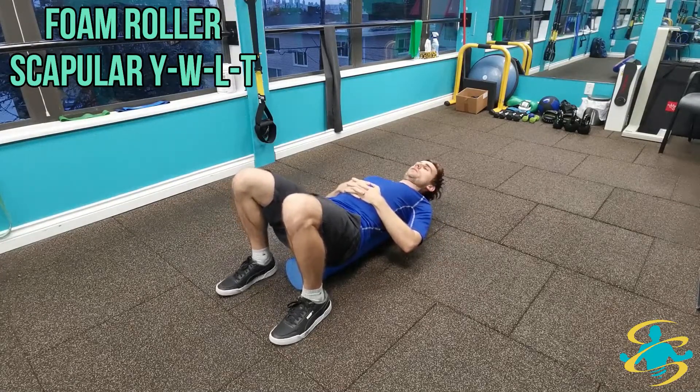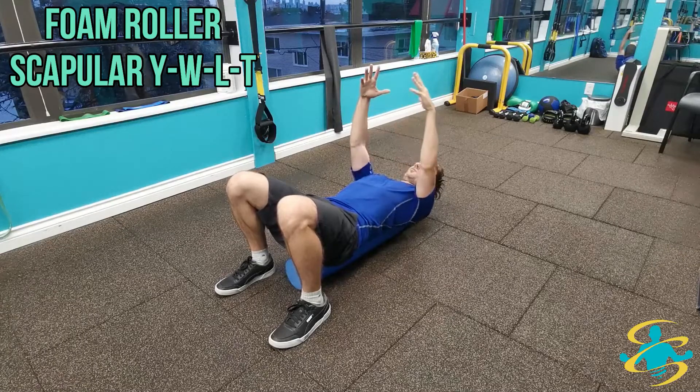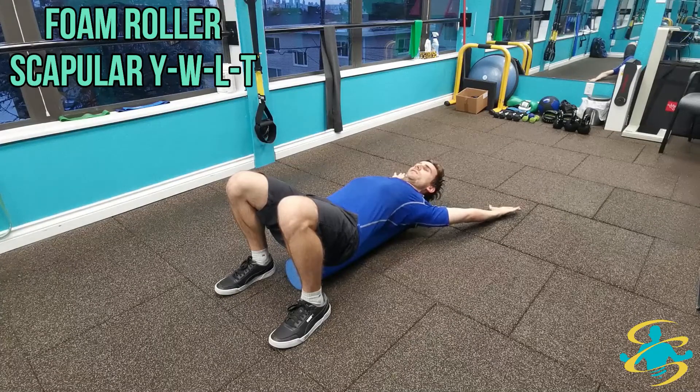This will be the starting position with the hands reaching up high and feet planted so you don't roll off. Going into the Y to start with — so going above the head, bringing the wrists towards the ground and getting as far as you can comfortably, holding that end position for a full five seconds as you take a deep breath in and out.